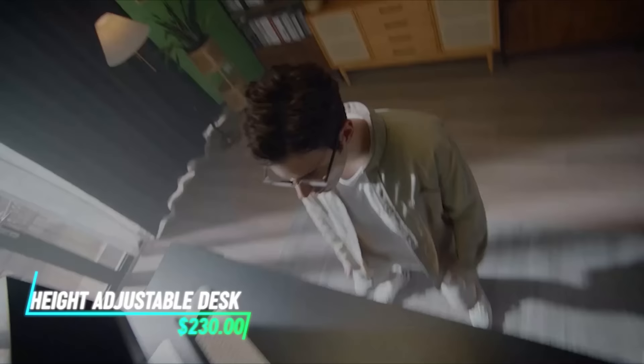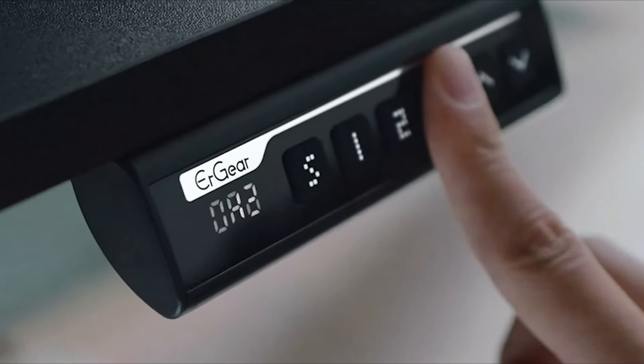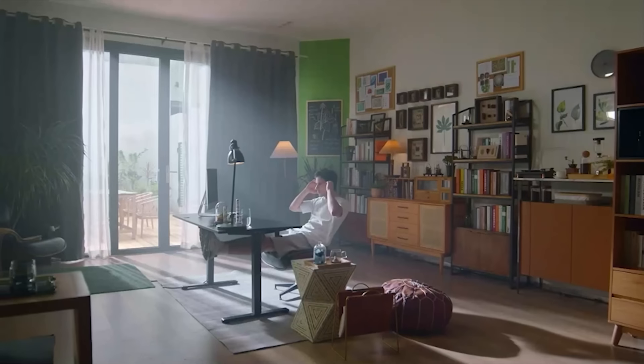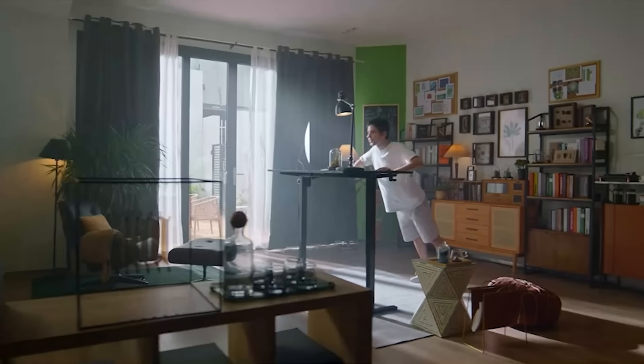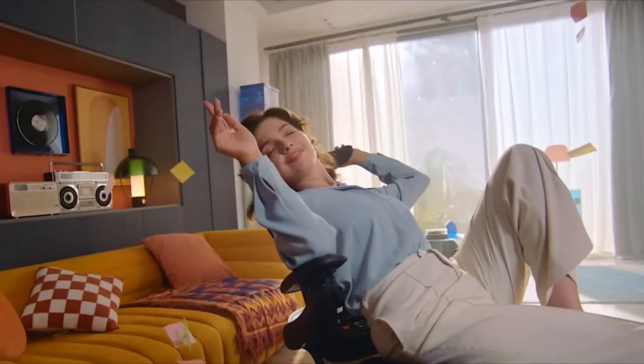This height-adjustable desk allows you to change its height to suit your preference. It operates using an electric motor. You can easily raise or lower the desk to a comfortable standing or sitting position. It's designed to promote ergonomic posture and reduce strain during prolonged use.